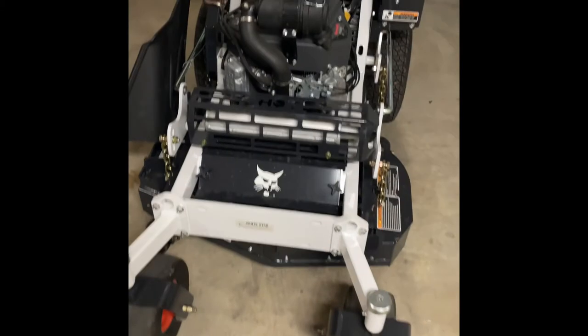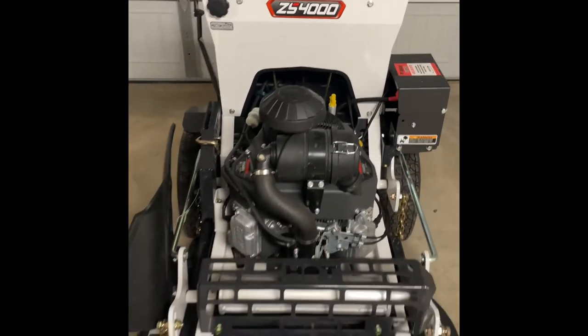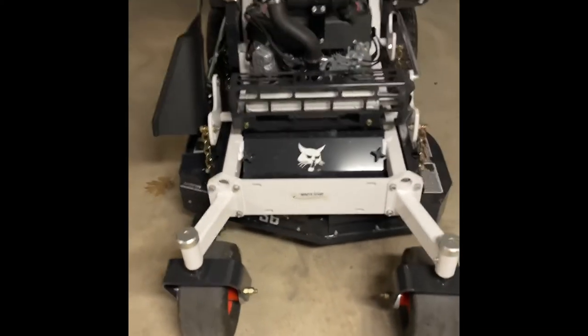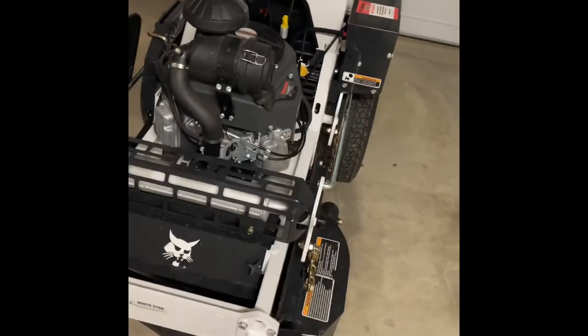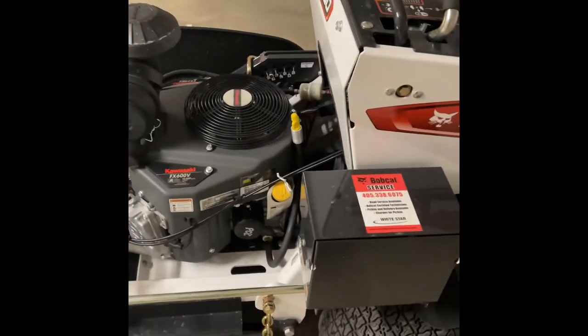I'll kind of tell you what I got. Alright guys, I'm back — I told you I'd make another video. So here's the new mower I got. It's the Bobcat ZS4000 stand-on mower, 36 inch. Pretty excited to try this out. It's a 2021 model. Just picked it up from Stillwater and just got back home.